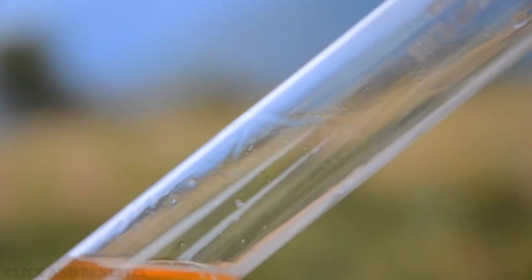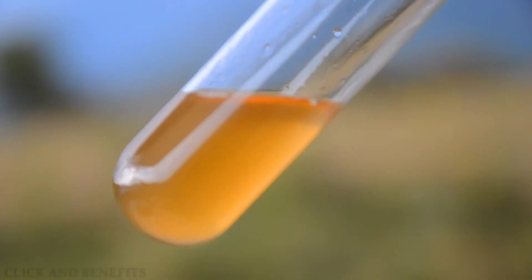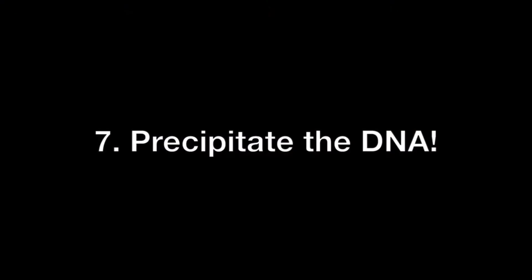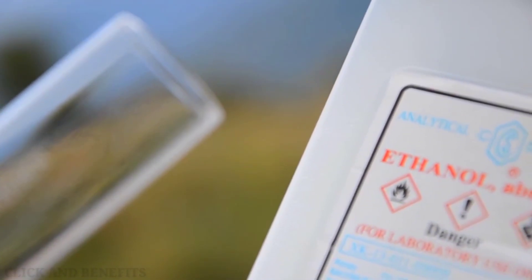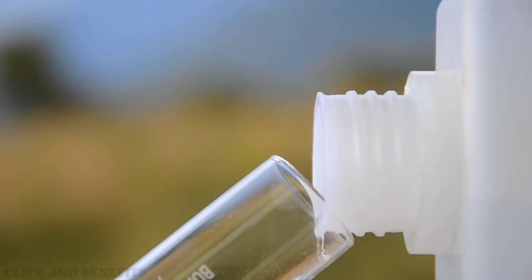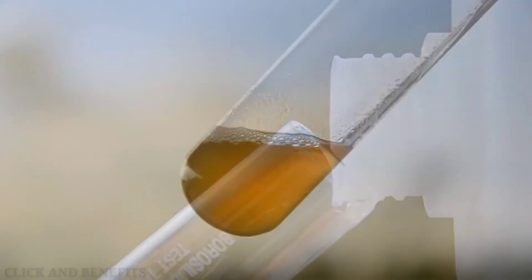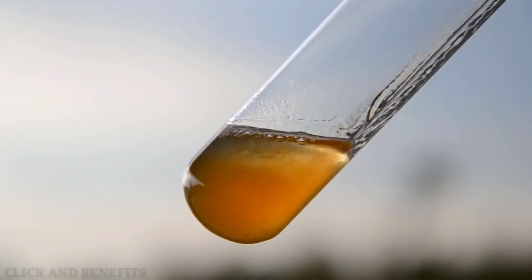If you have a test tube, carefully transfer some of the liquid into it — a couple of fingers in height will do. This liquid contains the DNA of the banana dissolved in it, so we want to precipitate it, which means to take it out of solution. For that, we're going to use alcohol. As it pours in, the water that is now dissolving the DNA is going to instead go with the alcohol, so the DNA has no option but to precipitate.